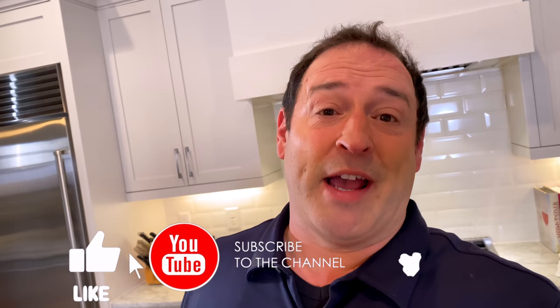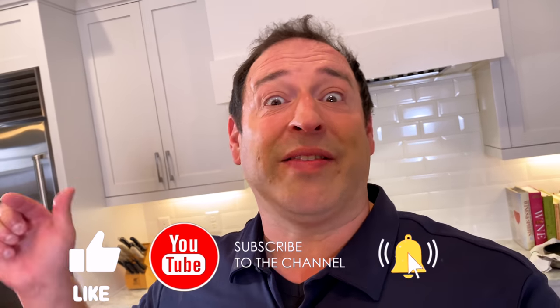If you're enjoying this and learned something, please hit the like button — it really helps the channel. If you haven't subscribed, hit the subscribe button and the bell. Click 'all' so you'll get notifications every time I upload a video. Let's continue with the sous vide.